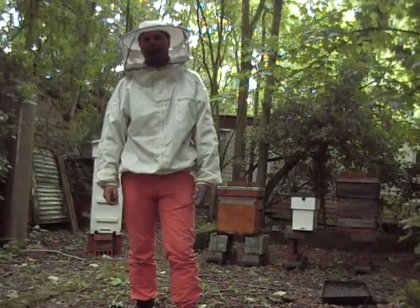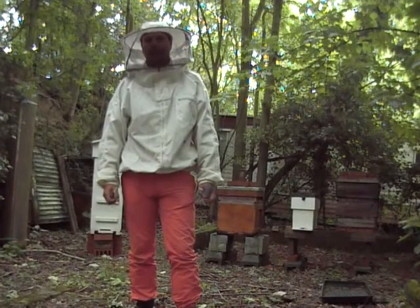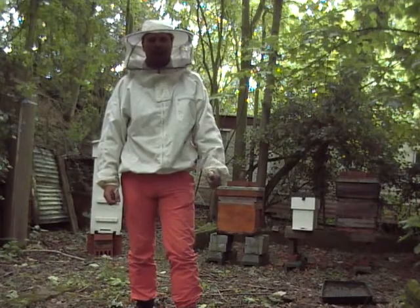Hi, welcome to Norfolk Beekeepers. My name is Lee. Today we're going to be doing an inspection, and first we're going to start with Hive 1.